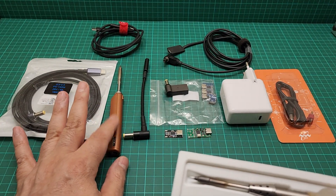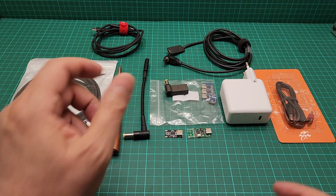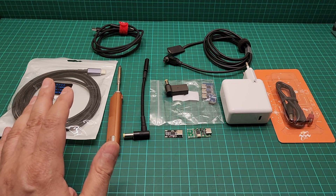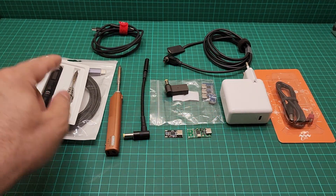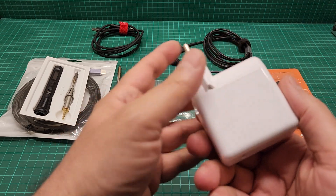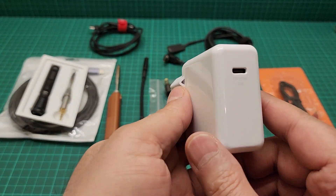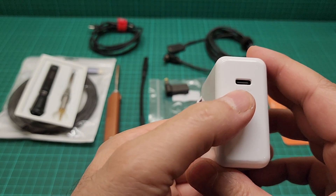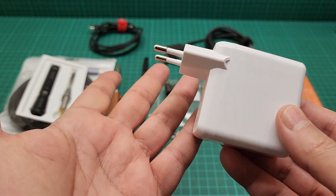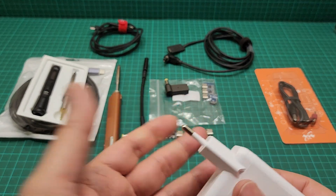In general I wanted some sort of setup where I can use both of these with the same power adapter. This one is a power delivery adapter capable of 5, 9, 12, 15, and 20 volts.